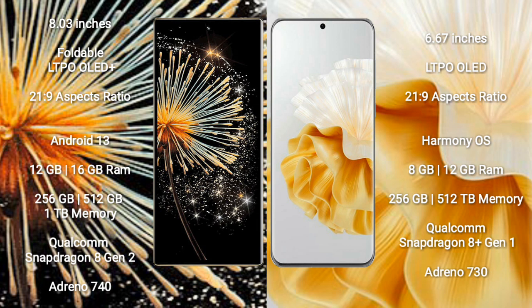Xiaomi Mix Fold 3 runs on the Android 13 operating system. Huawei P60 Pro runs on the HarmonyOS operating system.